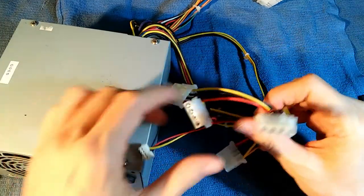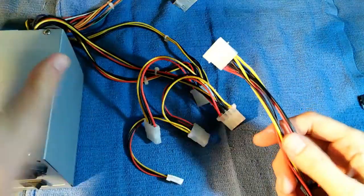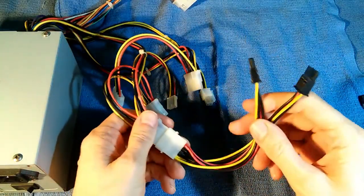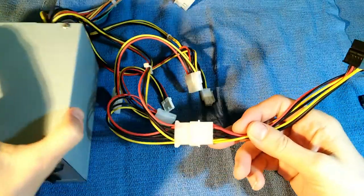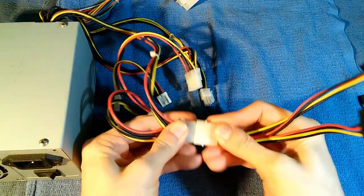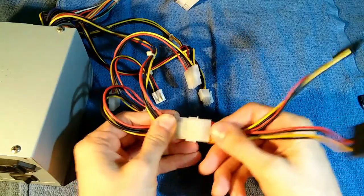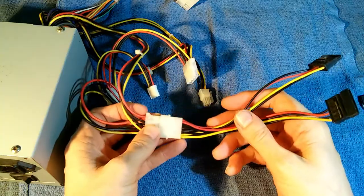Is there any way I can still use this power supply in a modern computer? Well, you can get adapters that plug into one of your Molex connectors, and voila — you've got two SATA power connectors. This does work; I have done this in the past. The problem is you have an additional connector, and I have found that these often fail right here. The connectors just aren't that good, and oftentimes your hard drive or optical drive just stops working.